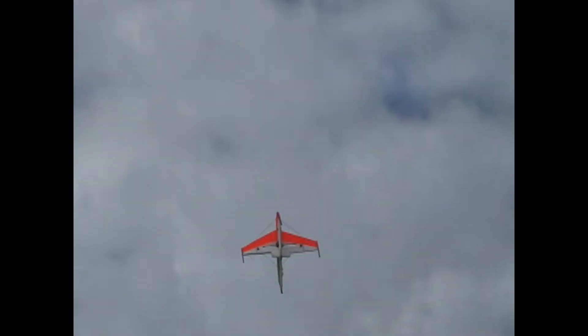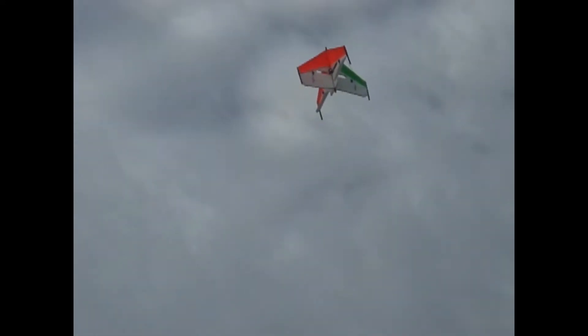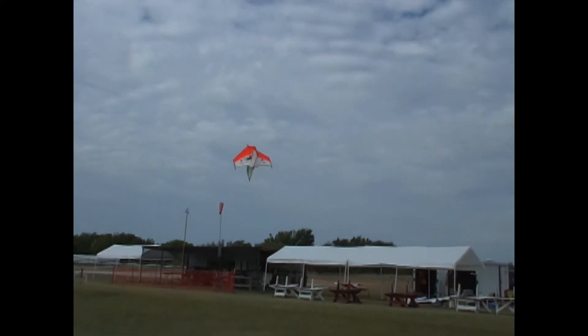The wires are supposed to be on the downside — where it plugs into the stabilizer. The wire end was supposed to be down. At least the takeoffs are easy now.